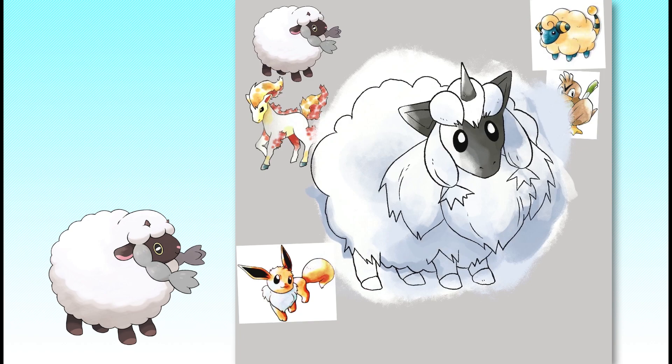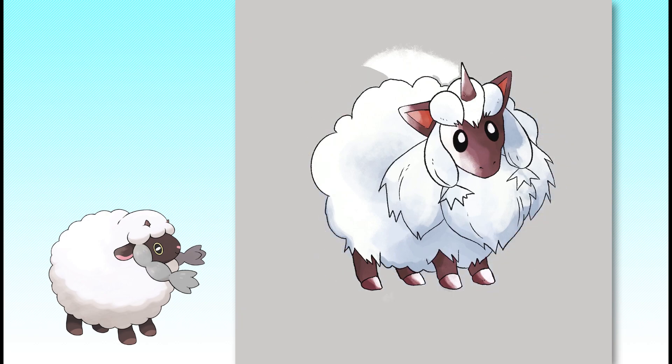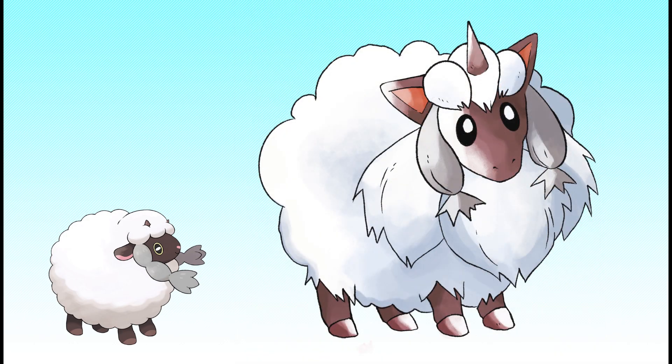I decided to give Wooloo's base coat a reddish-brown tint, which is still neutral enough to read as a normal type, but gives the design a little more dimension. Alright, that's Wooloo — pretty cute, right?